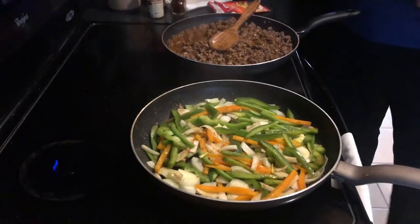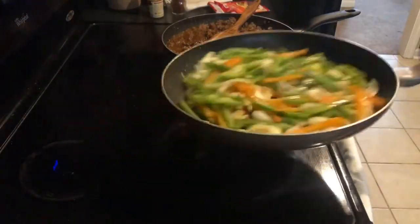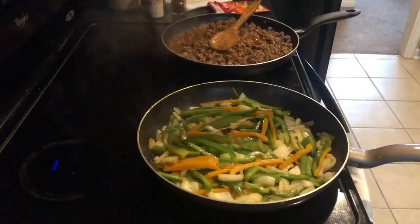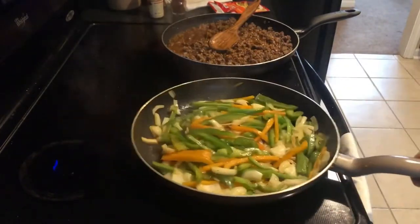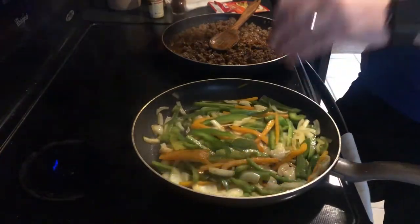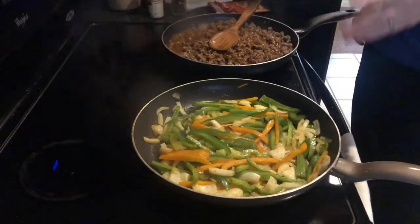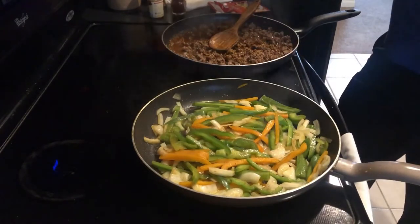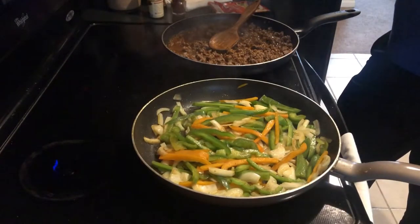We'll let the beef go. For the vegetables, when they get wilted — we don't want to cook them completely — you can see there's still a lot of moisture in there. We want that to come out. They'll become soft and flexible, not rigid anymore. Once all this is done, we'll assemble the burritos, and I'll show you how to roll them up.